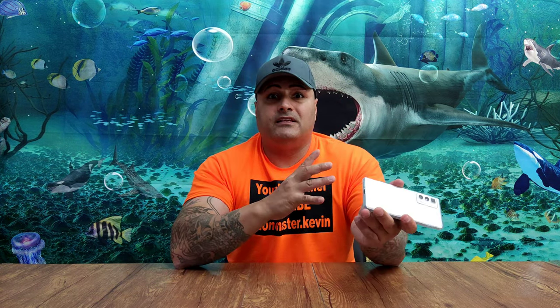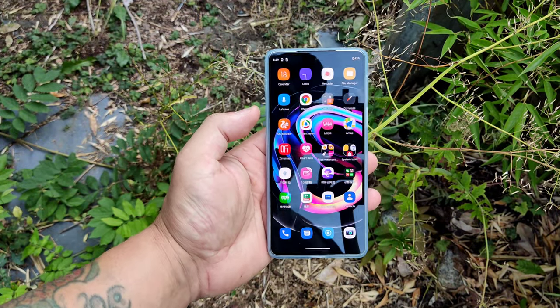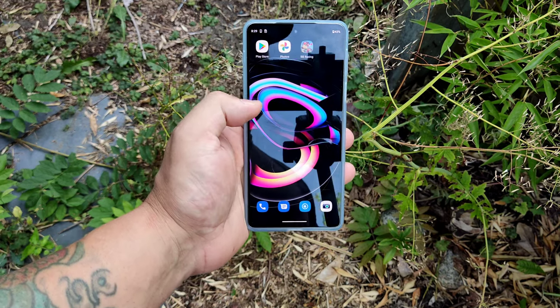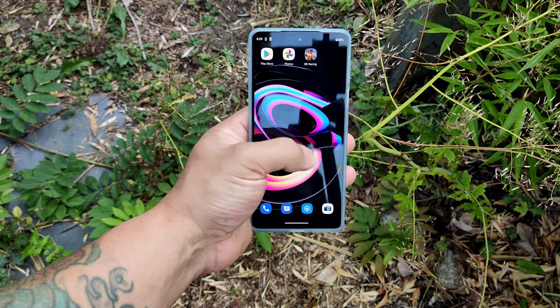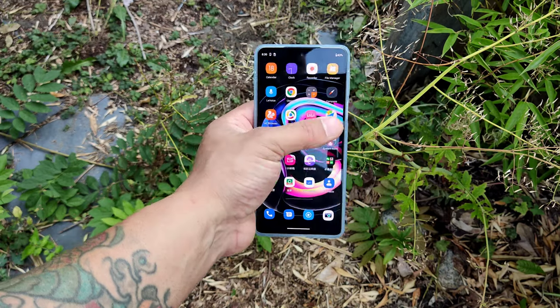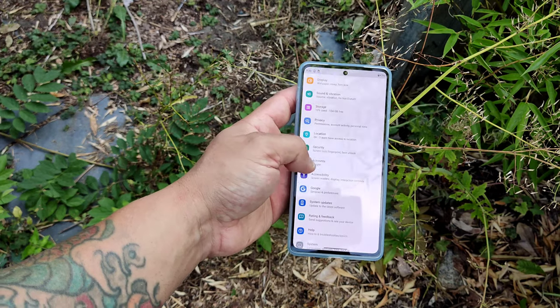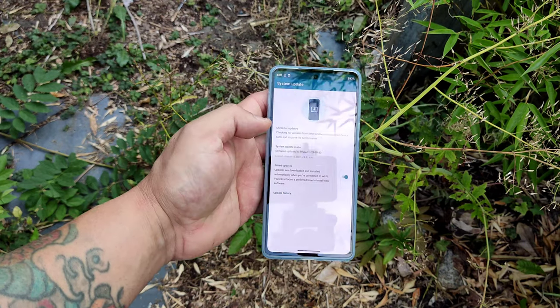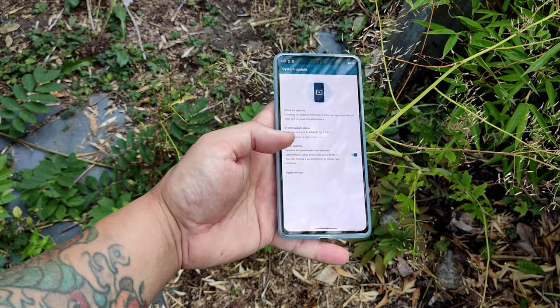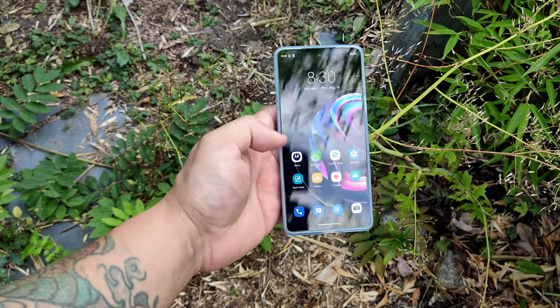Now let me show you some of the apps that come on this phone, the fingerprint scanner, face unlock, and some features, including how to get the Google Play Store. Right out of the box this phone comes with a lot of Chinese apps, and when I opened the box I couldn't download the Google Play Store. The way to fix this: go to Settings, scroll down to System Update, and make sure you update the phone. If you do not update the phone, the Google Play Store will download but you will not be able to open it.